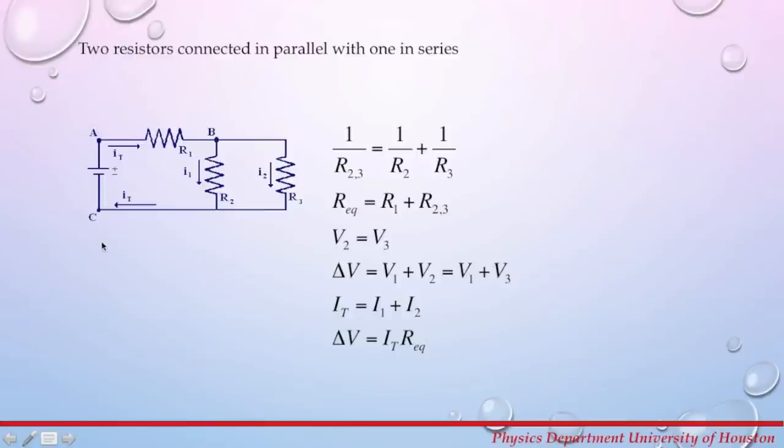For the total current in this circuit, the current from the power supply splits at junction B into I1 and I2, so the total current equals I1 plus I2. Applying Ohm's law: delta V equals total current times equivalent resistance for the circuit. Once you remember these rules for these three examples, you will be able to analyze any circuit.